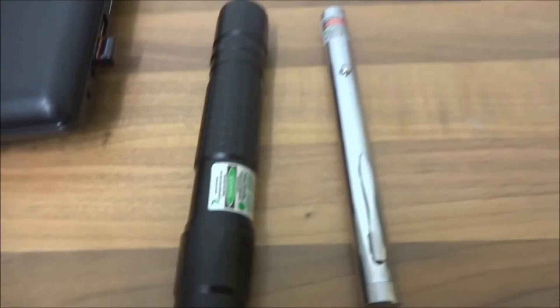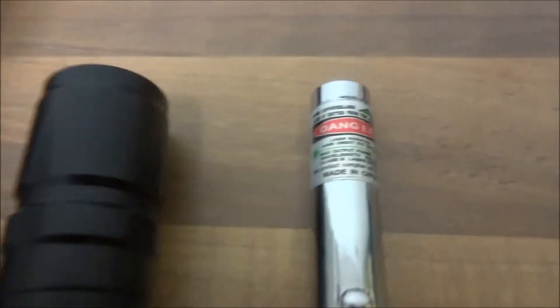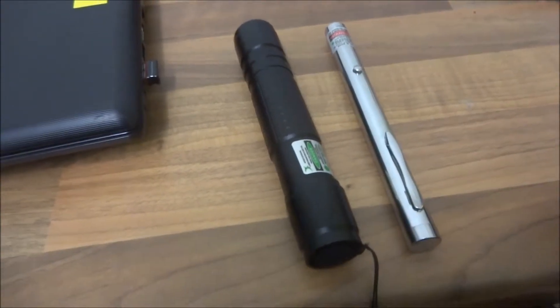Today's video is on these two lasers — this one which was advertised at 100mW and this one which was advertised at 400mW. This one I actually reckon is around 10 or less mW, and this one I reckon 50 to 100. I don't have a laser power meter to test these, but rough judgement is always an option.